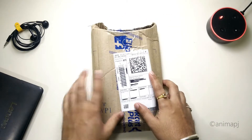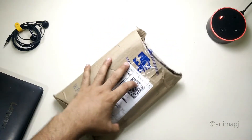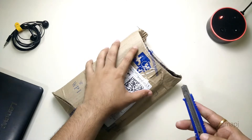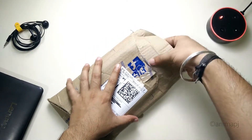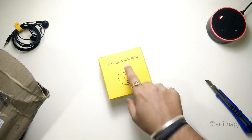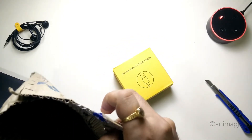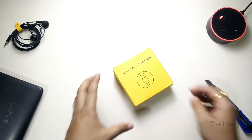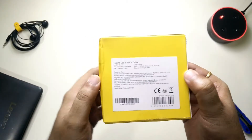This is the packaging I received from Flipkart — the link for this item will be in the description. Let me quickly open the packaging. It's a Realme Type-C VOOC cable. Nothing else inside the box, just the cable and the bill.